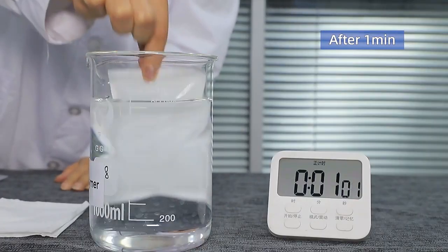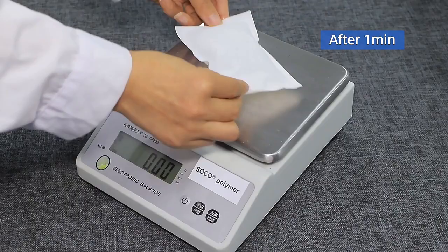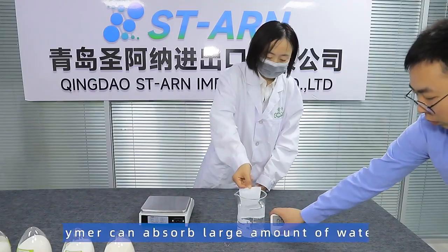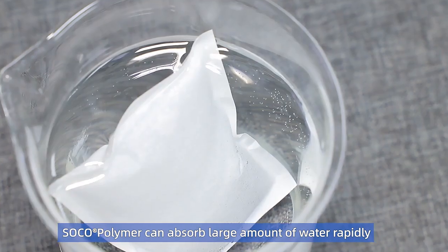After 1 and 3 minutes, as you can see, SOCOR Polymer can absorb a large amount of water rapidly.